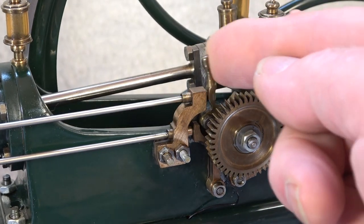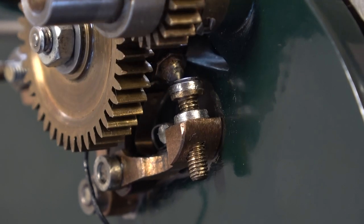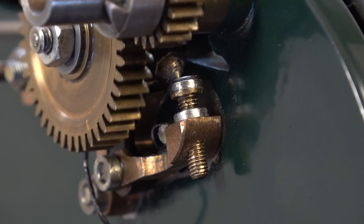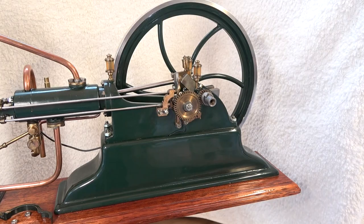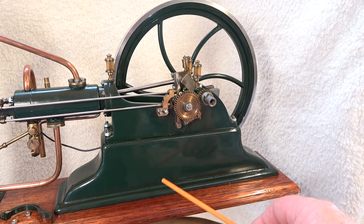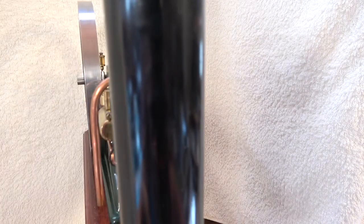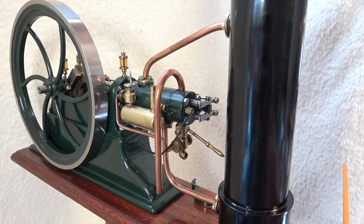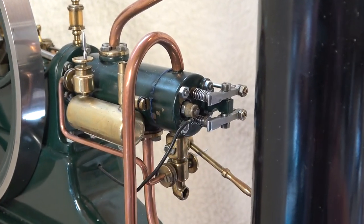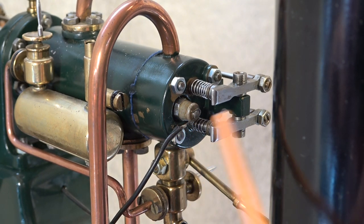This handle is a valve lifter handle. The breaker points are a bit difficult to get in the camera but I think they're visible, and as mentioned the engine has high tension ignition. The breaker points have a wire that goes into the hollow base where an ignition coil and two batteries are situated, and from the ignition coil is a wire that's connected to the spark plug. In fact it's a homemade spark plug but it seems to work okay.